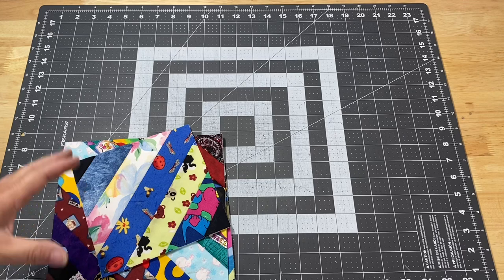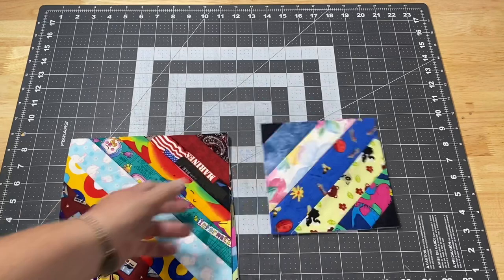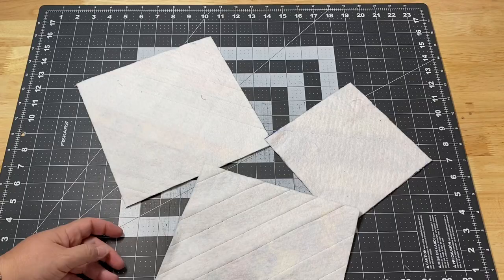I also wanted to play with some of my scrappy strips — my containers are starting to get full again, so I need to start making things with them. I thought, I've made enough crumb blocks, let's move on. Since I've got strings, I should make string blocks, so I started doing some quilt-as-you-go on the batting.